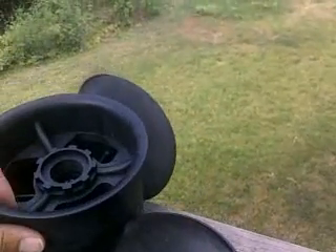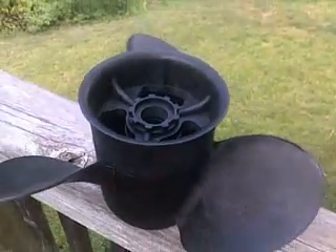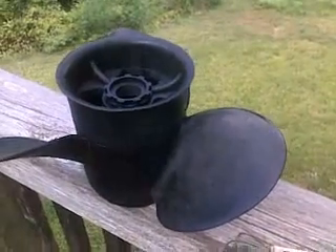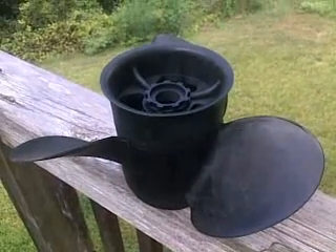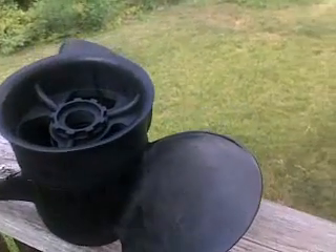Hey everyone, this is my first review of the Piranha Propeller. I got this in the mail the other day and it is the 1421A, so it should be able to fit on a 135 horsepower Mercruiser 3 liter engine with an Alpha 1 outdrive.